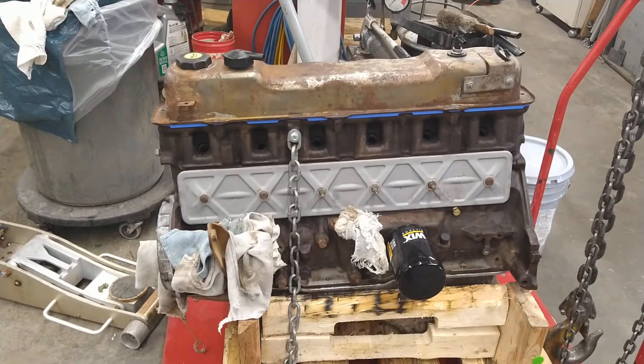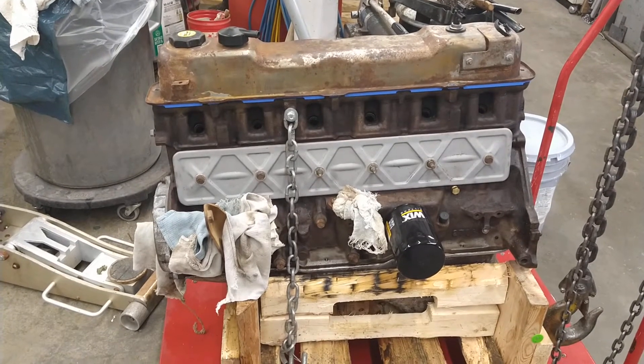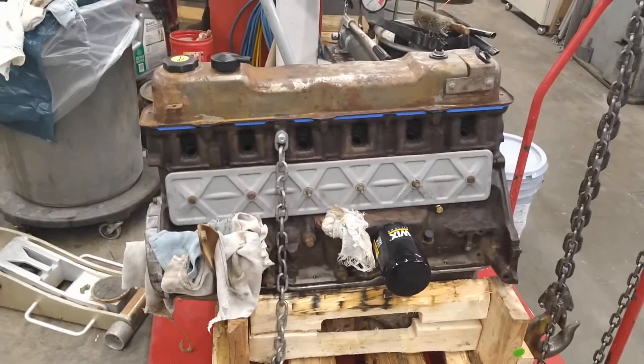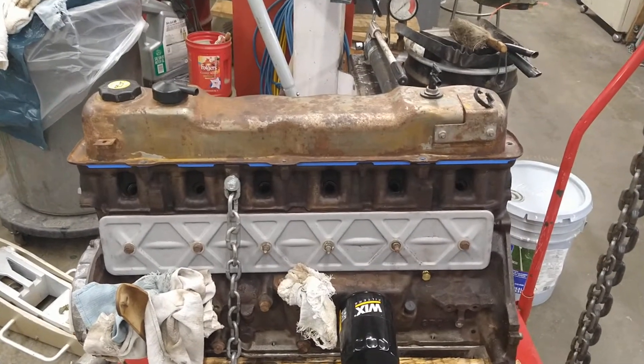I'm replacing the cam bearings, the main bearings, the rod bearings, an oil pump, oil pump tube, seals, gaskets, etc. And I just thought I'd show you what I did with the valve cover.